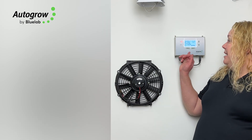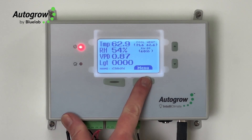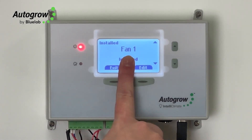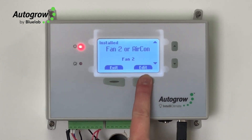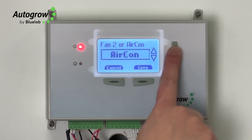It has a really nice, easy to use interface with simple menus that you can navigate to do your settings. It can run fans, big dehumidifiers, mini split air conditioners to large HVAC systems, and small home dehumidifiers. The IntelliClimate can run anywhere from like an 8x8 tent up to a massive warehouse.